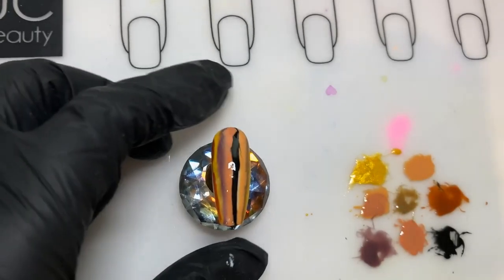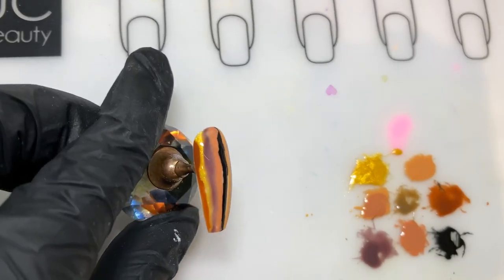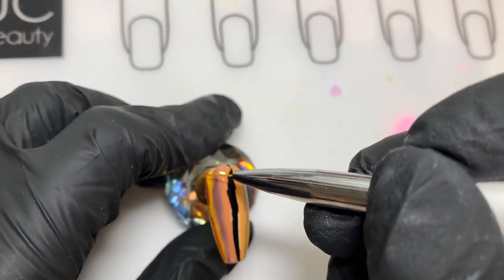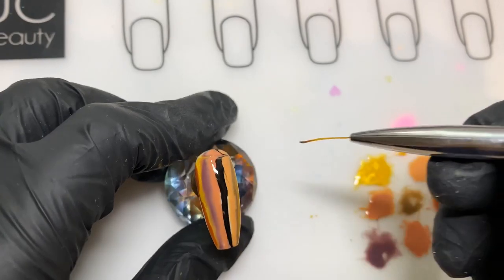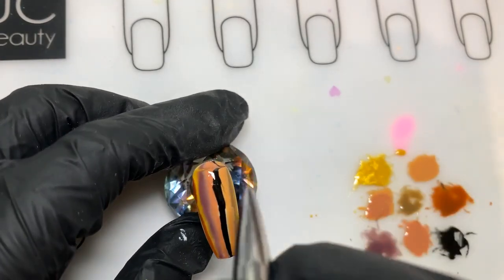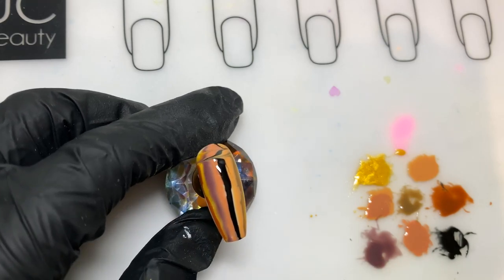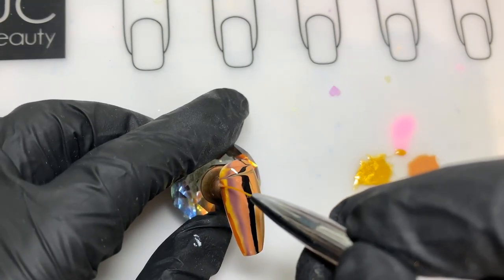For the last one I've just done the stripes without showing you how to do it again. This time I'm going across the nail, and again it just adds a really nice wavy line going across the nail.